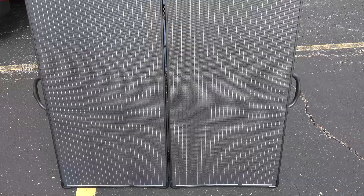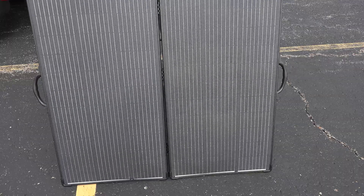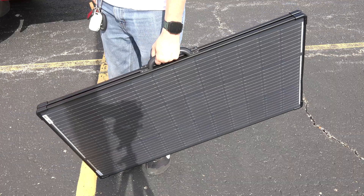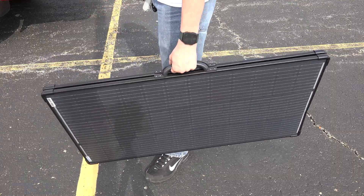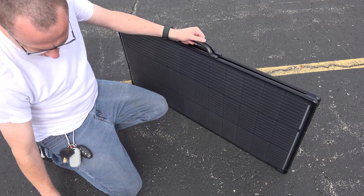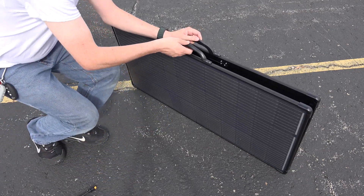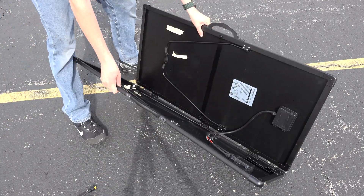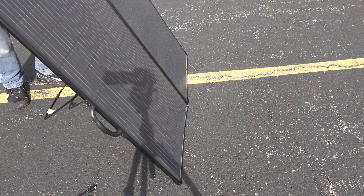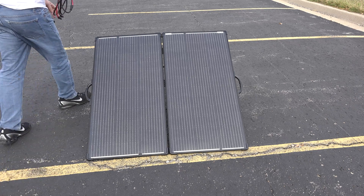Let me pack this stuff up — look at how simple this is gonna be, it just folds together like this. That is freaking awesome. So now we have our MC4 to XT60 that we need for our specific scenario. We're just gonna open this up, flip out these little legs right here. That couldn't be more simple — we're just gonna connect these MC4 to XT60 in the back.